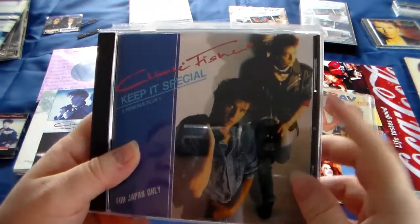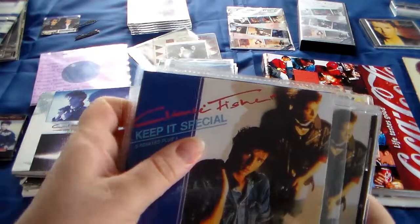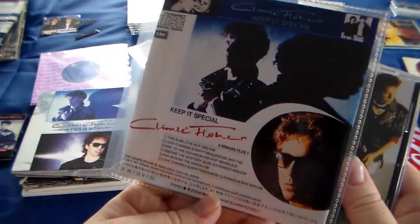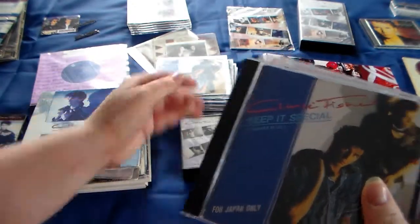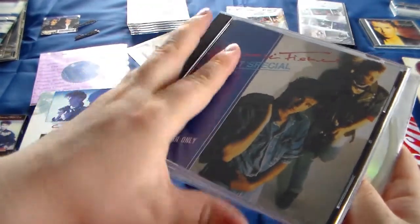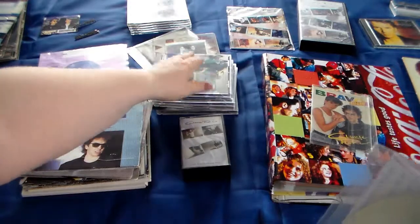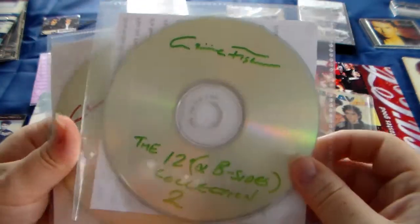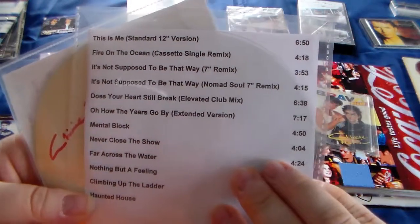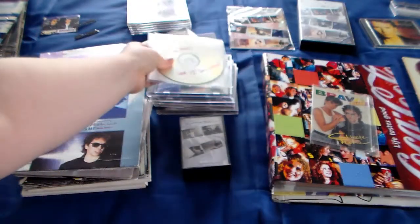And this one: Climie Fisher 'Keep It Special.' I first got a printed version - it was printed by another fan of Climie Fisher who printed it for me because I didn't have it yet. I still have it. And then I finally found the real one later on. And this one is from Japan, which is very special and mostly rare. So this is the real one, and I also have two other copies from that person. The 12 - all b-sides collection with extended versions and remixes, and the 12 collection with all remixes and mixes. Very cool. And these are printed as well of course.